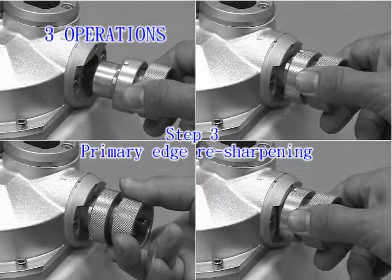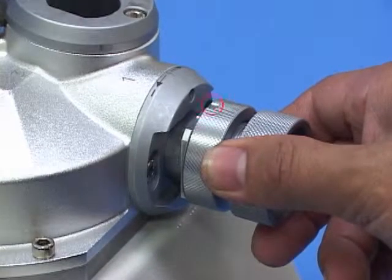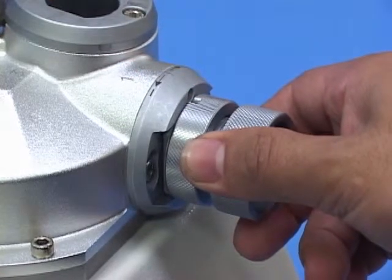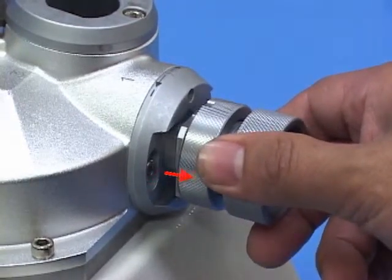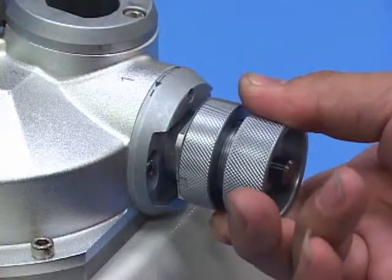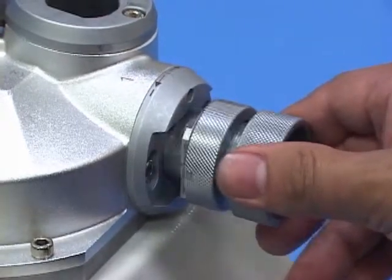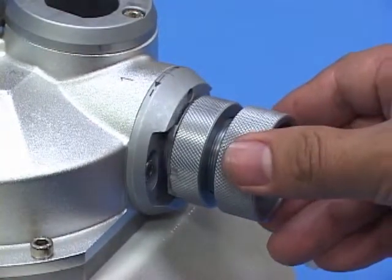Step 3: Primary edge resharpening. Switch on the machine. Point the ER holder at the notch of edge resharpening port 1. Insert the holder into port 1 with a slightly push motion for grinding. Take out the holder with the endmill and rotate it clockwise to change to another flute. Repeat until resharpening for all flute edges is complete.